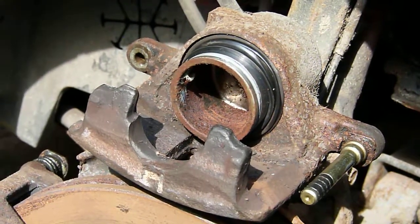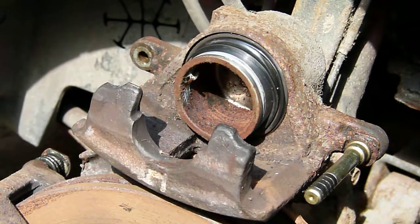It's not all the way out yet — a few more pushes and it'll pop through the piston seal.